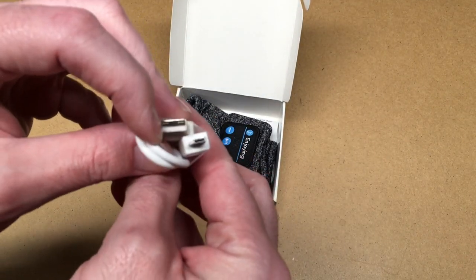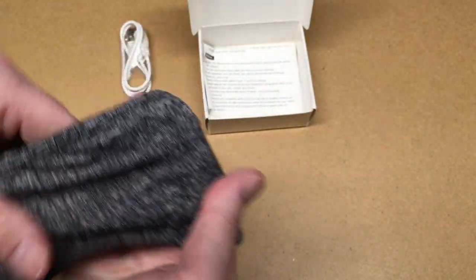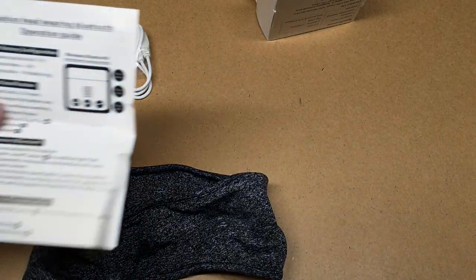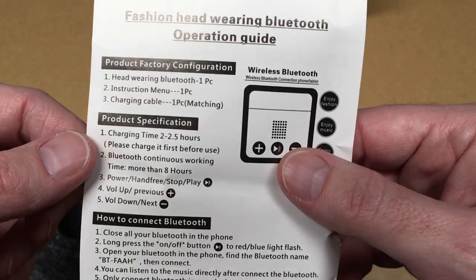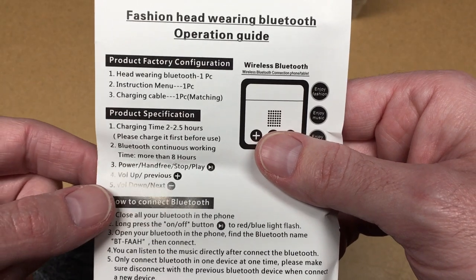Here we have a micro USB charge cable. This feels kind of like a stretchy, almost spandex-type material. Here we have the charge port, and we have the instructions here. It has a two to two-and-a-half hour charge time and it says it plays for more than eight hours.